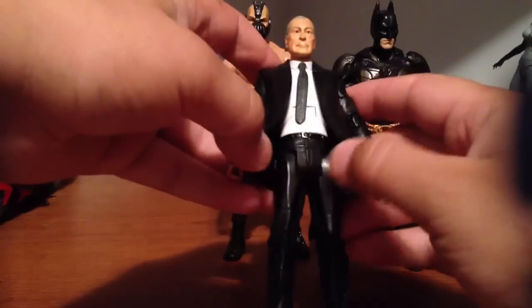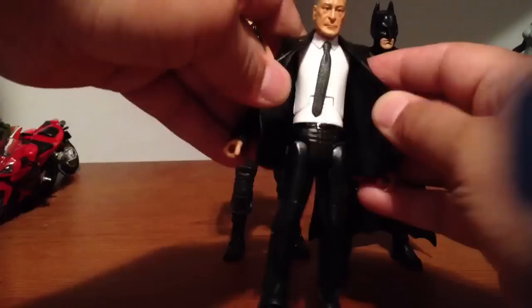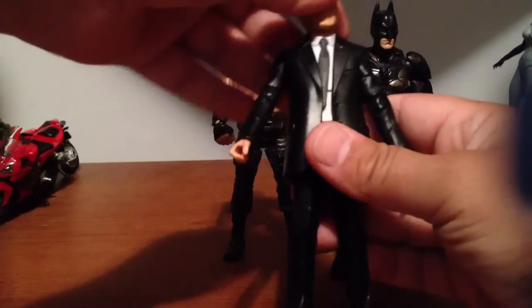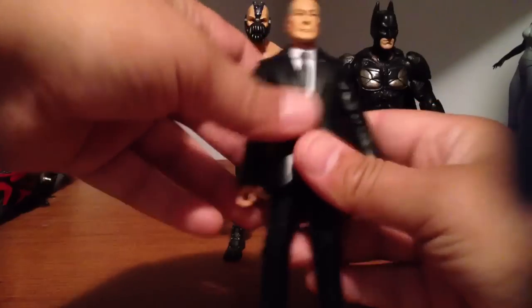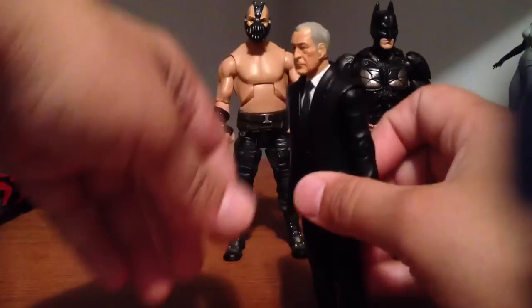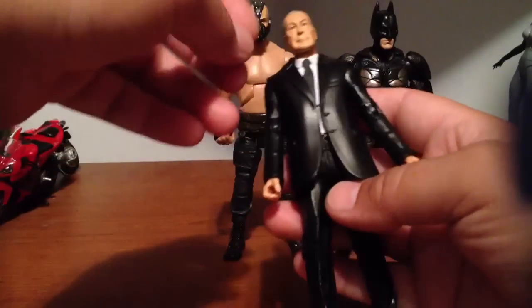Alfred's just kind of like the Harvey Dent figure or even the DCU Joker body, sort of. I don't think they ever really made an Alfred figure DC Direct, but it's not bad. It'll fit as a butler, all black. Not bad.